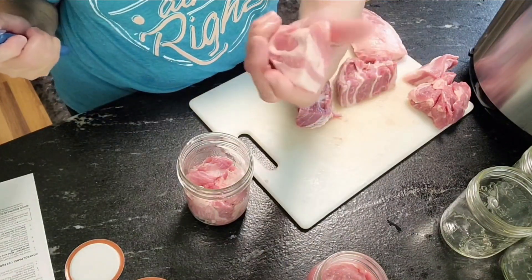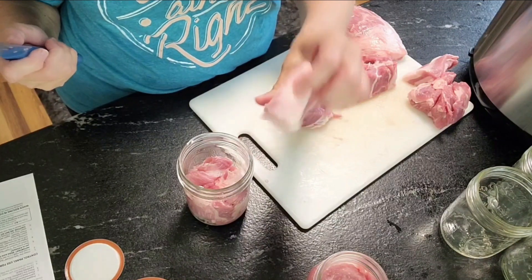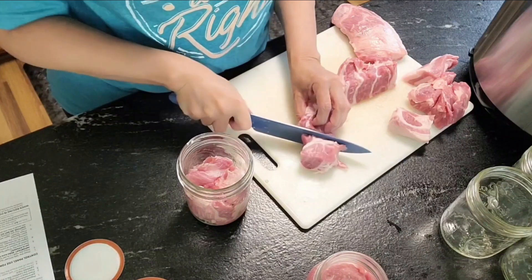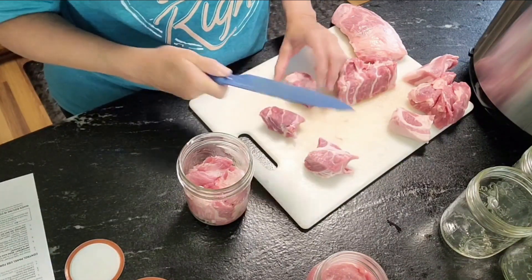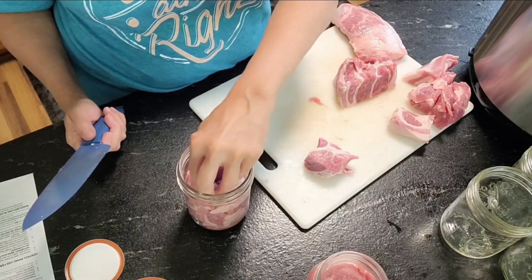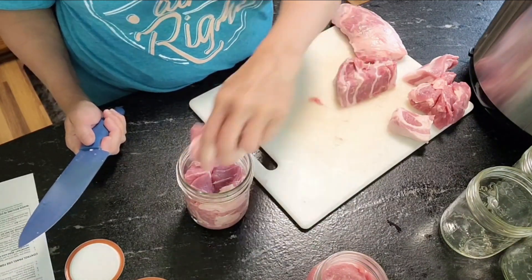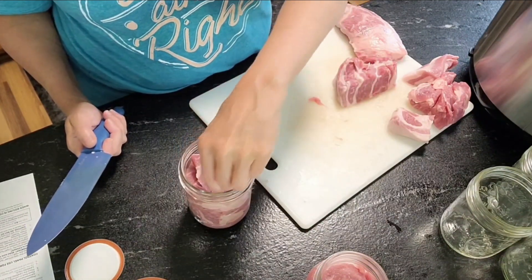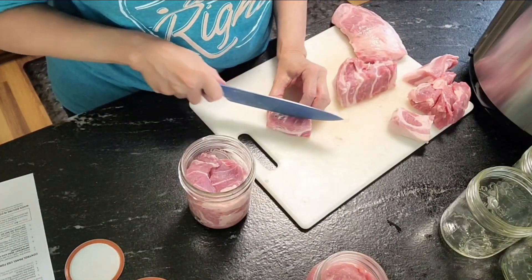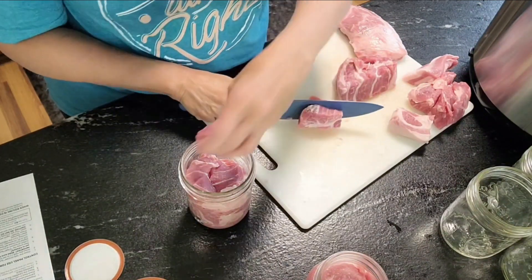That piece there doesn't have a whole lot of meat — it's mostly fat — so I'm going to save that one and use it whenever I'm making stock. This pork butt, when you take it out of here, it's already going to be cooked from pressure canning, and it's going to be kind of shredded. It's going to be like a pulled pork once you get it cooked in here.